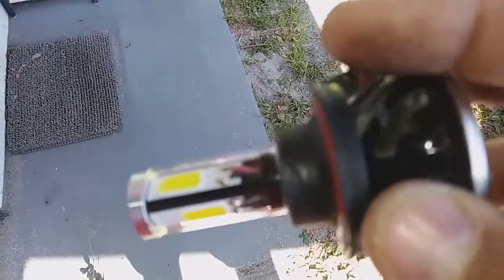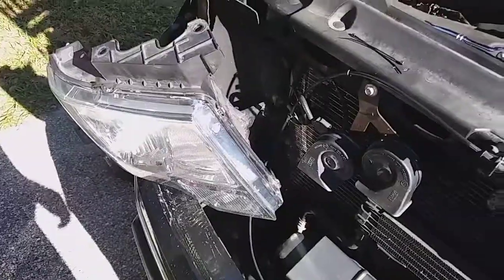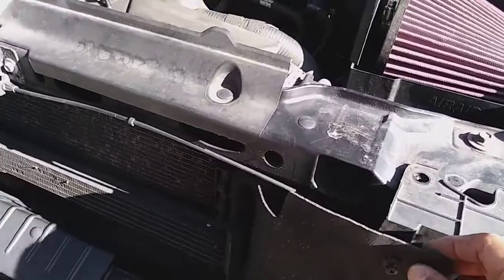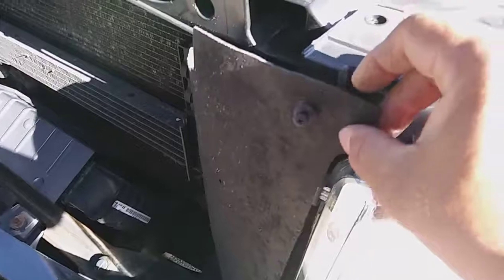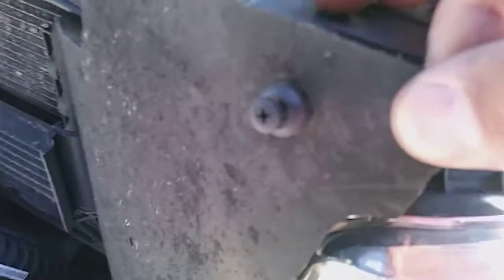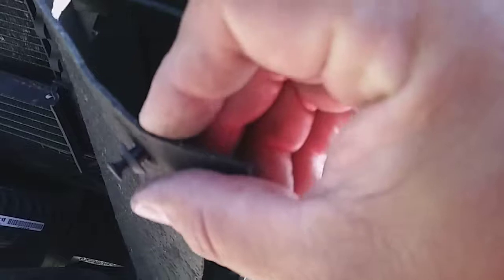I'll continue once I pull the other headlight out. To remove the headlight, there's a little clip at the top inside of the headlight. You unscrew it with a Phillips head, pull it out, and then screw it back in a little so you don't lose the piece.